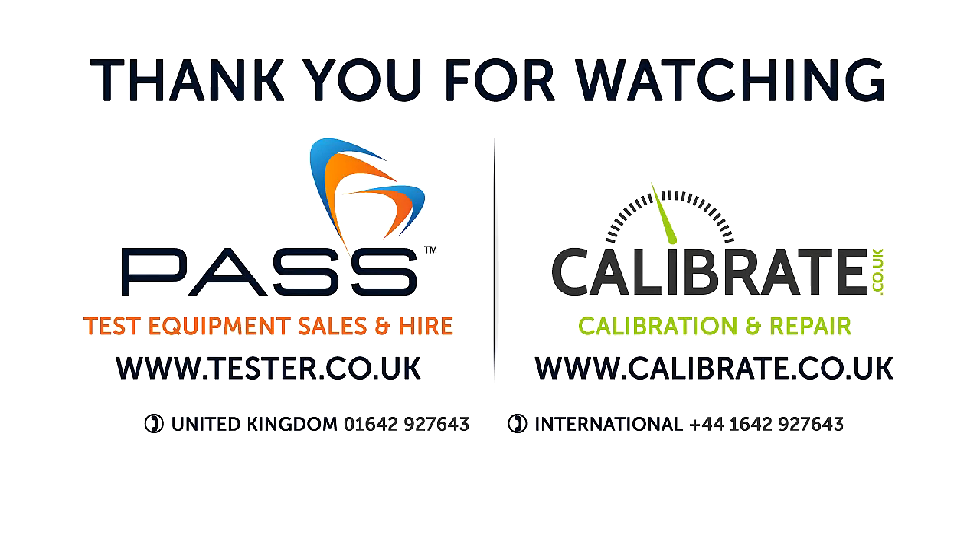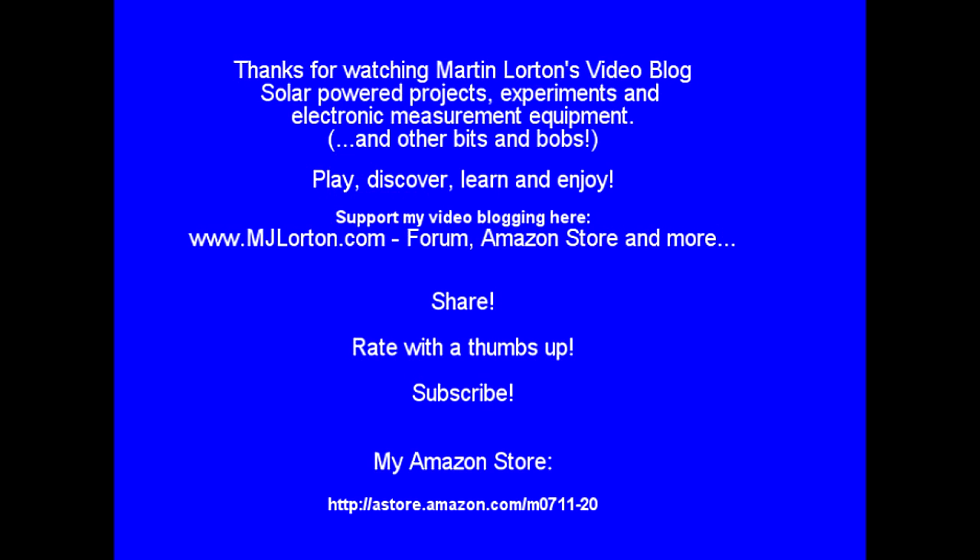I hope you found that of interest. I know for the most part not many people are going to go and purchase a device like this, but I certainly find that area of electronics interesting — seeing how precise one can be with taking measurements, the science and the challenges of doing that accurately, and trying to maintain a reference so you've got some reasonable confidence in vetting the tools and measurement equipment you've got. In the weeks to come I'm hopefully going to have a very interesting piece of kit arrive that I've been lusting after for a while, which will act as a really nice cross-reference to tools like this. Thanks very much for watching — catch you soon for the next one. Cheers.